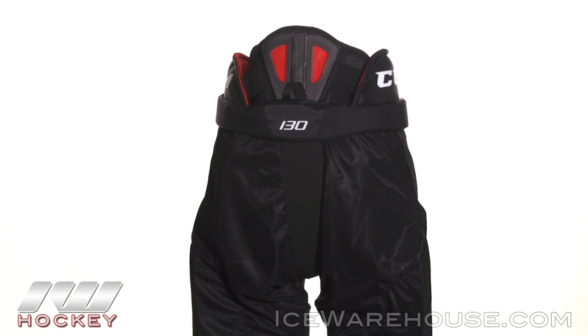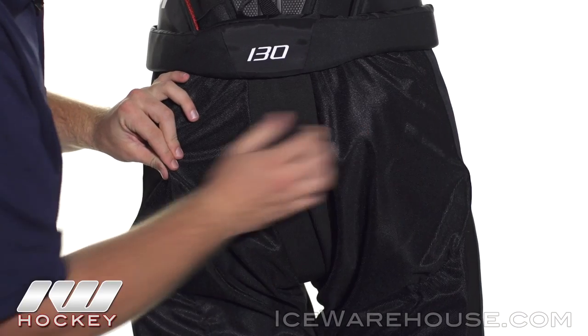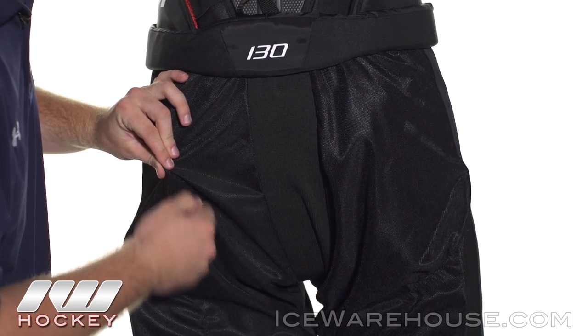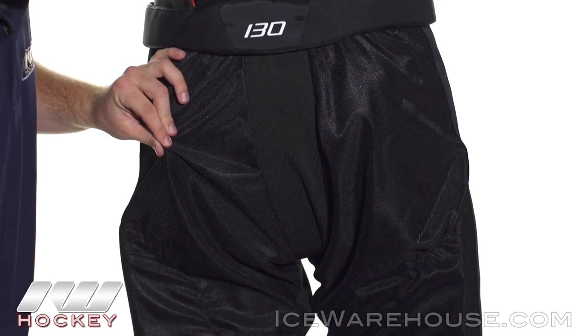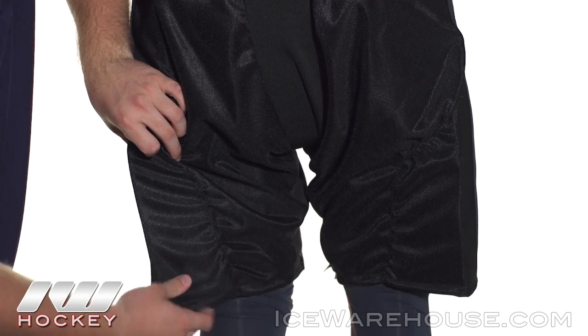Working our way down into the tailbone, we have medium density foams reinforced with plastic inserts on the interior. The exterior right here is a ventilated mesh so it's going to give you some good air circulation, and they've also added in an angled medium density foam pad here to help protect you.